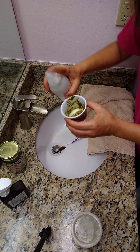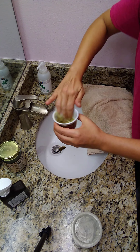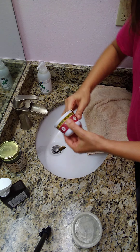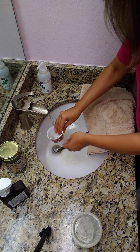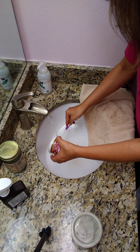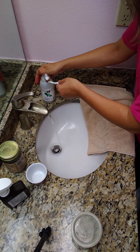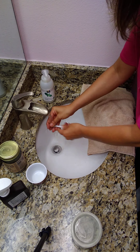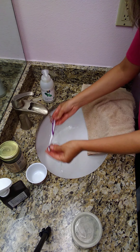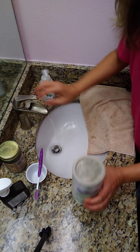Then rinse your mouth out nice and clean. For cleanup, keep a little pump bottle of soap to rinse out the bowl and your hands. Do the same with the toothbrush so you're starting fresh each time. You can even spray your toothbrush with a little hydrogen peroxide.